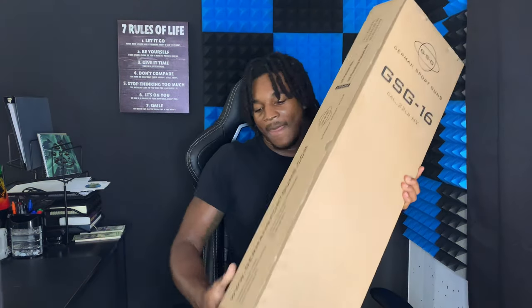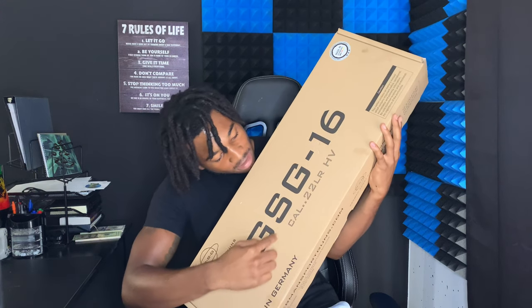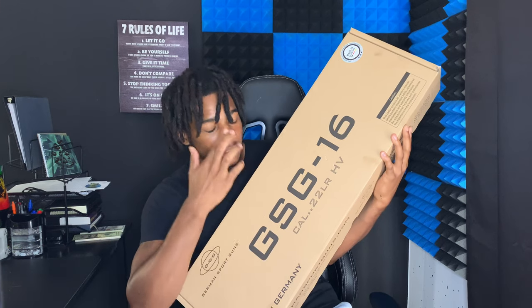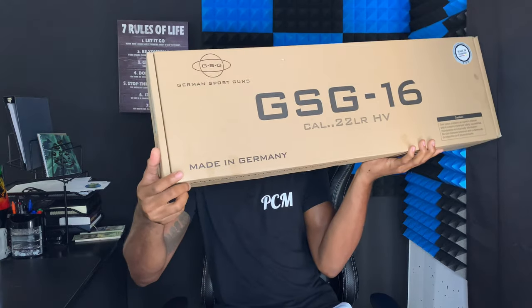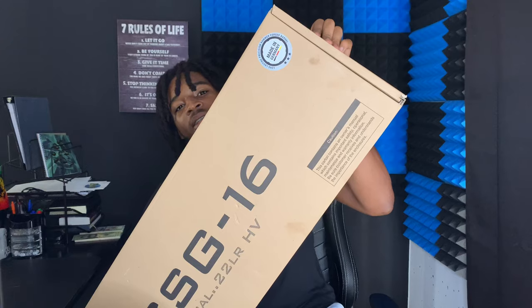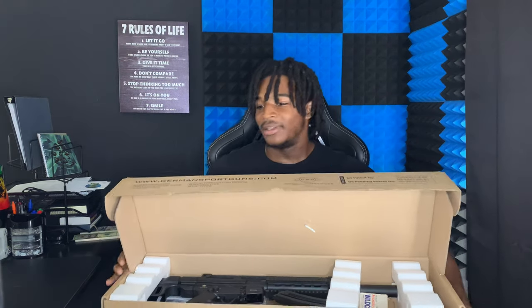As you guys can see, this is the box it comes in — the GSG 16. It's a 22 caliber, 22 chambered. It's made in Germany. Some decent packaging with a made-in-Germany sticker. Let's bust it open.